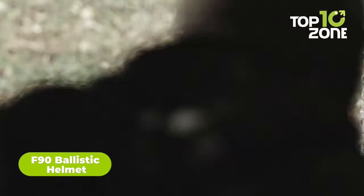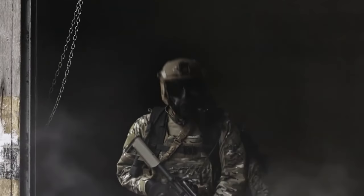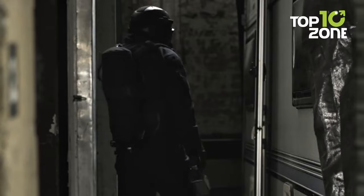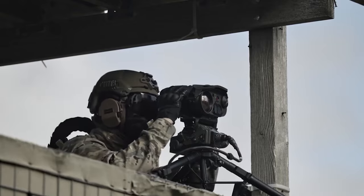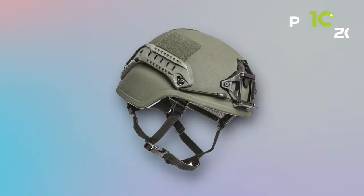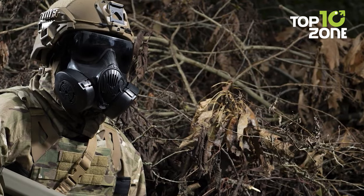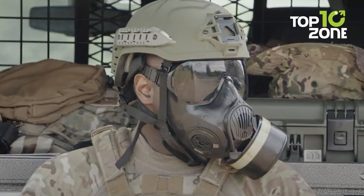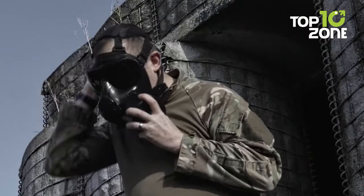The F90 ballistic helmet is designed to be extremely lightweight while offering excellent performance, mastering the perfect combination of extreme performance and weight management. The F90 is 15% lighter than any ordinary advanced combat helmet, achieved through ultra-high molecular polyethylene shells and Avon's proprietary helmet molding technology. It offers a range of customization options including rails, NVG shrouds, exterior loop sets, and various suspension and retention systems. The F90 is proven to be one of the highest performers in impact and BFD testing.